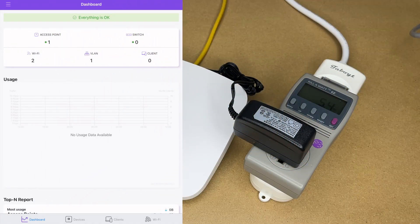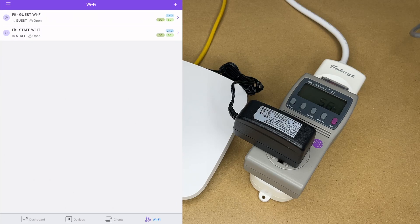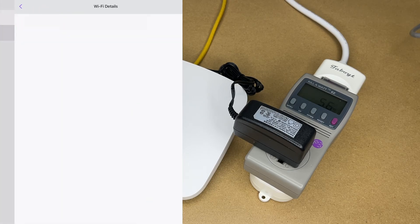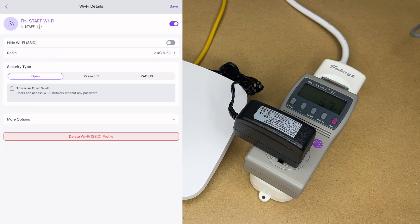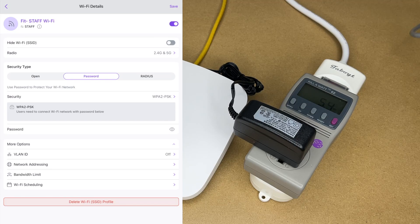After a few minutes the access point shows as online. At the bottom we have Dashboard, Devices, Clients, and Wi-Fi — I'll tap on Wi-Fi. This comes with two access points pre-configured: guest Wi-Fi and staff Wi-Fi — both are open with no passwords, so you'll want to change those. I'll turn off the guest Wi-Fi for now. On the Fit Staff Wi-Fi, tapping 'Radio' lets you turn 2.4 or 5 GHz on or off. Under security I'll set a password.